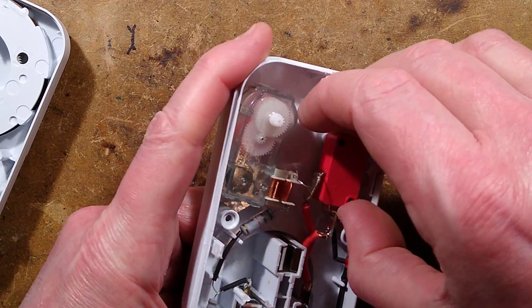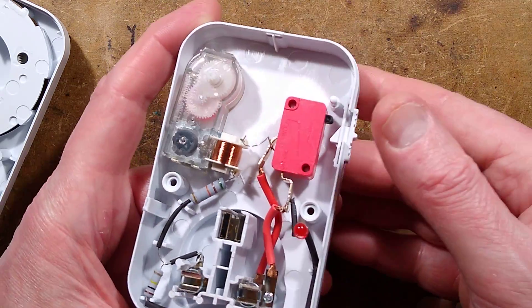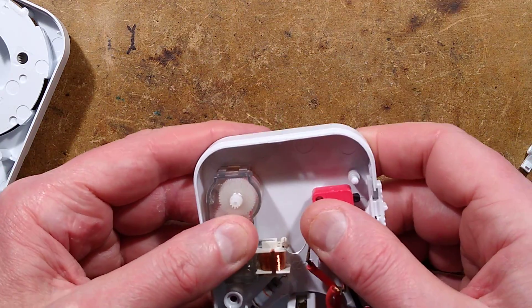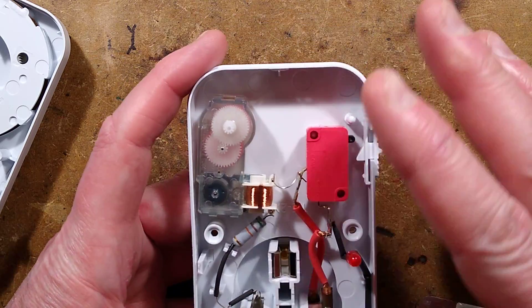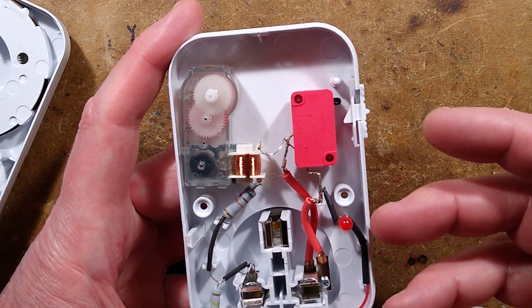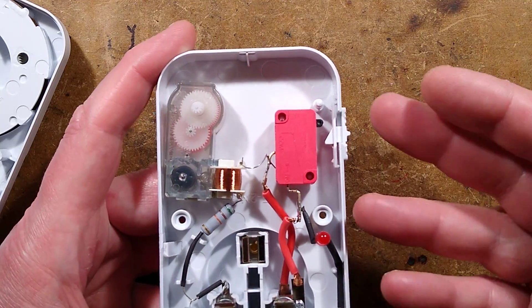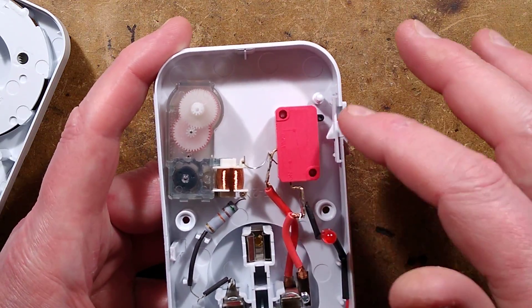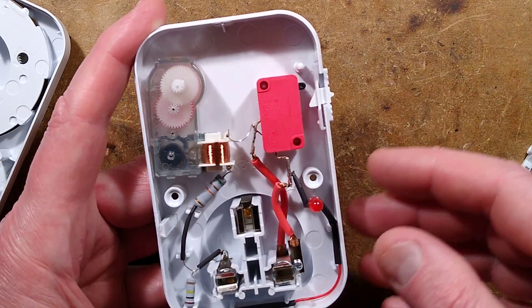The micro switch looks fairly standard. This thing is rated to switch 13 amps theoretically, which means it can drive a three kilowatt load, but I'm not sure I'd recommend that. For inductive loads — like transformers or ballasts — they only rate it for two amps. I've found in the past that the contacts tend to weld if you switch things like discharge lights with them.